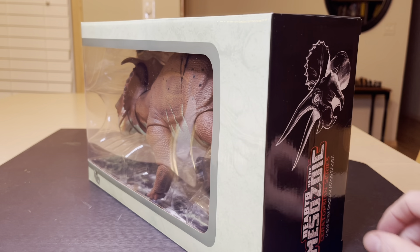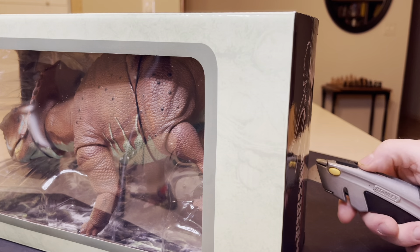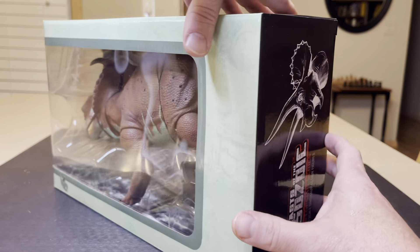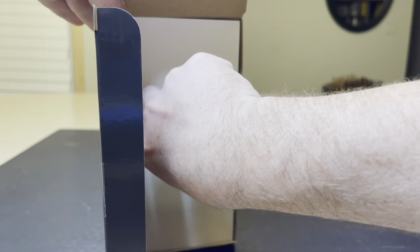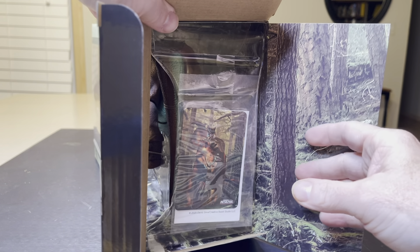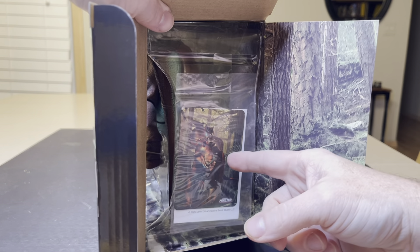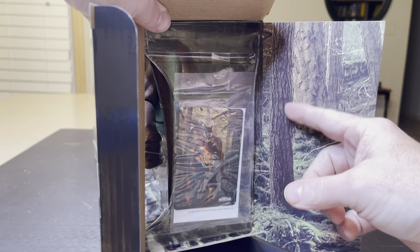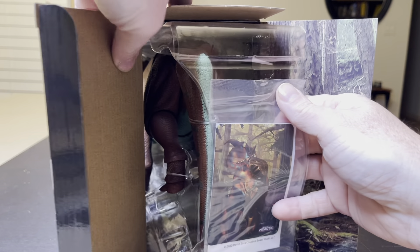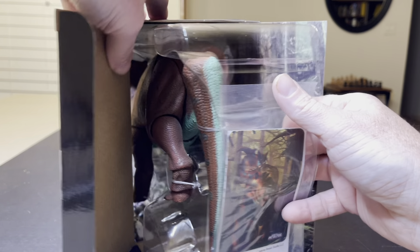I think I'll open it from the back. Broke the seal. So we are digging in here carefully, ever so carefully. Nice flat back like this. The collector card — look at that. I'm pulling it up. Look at the tail right there.